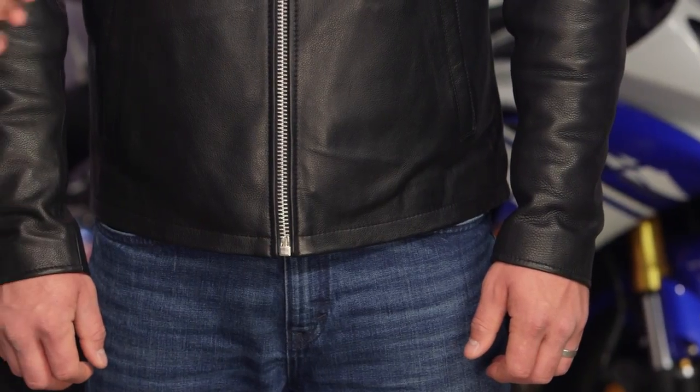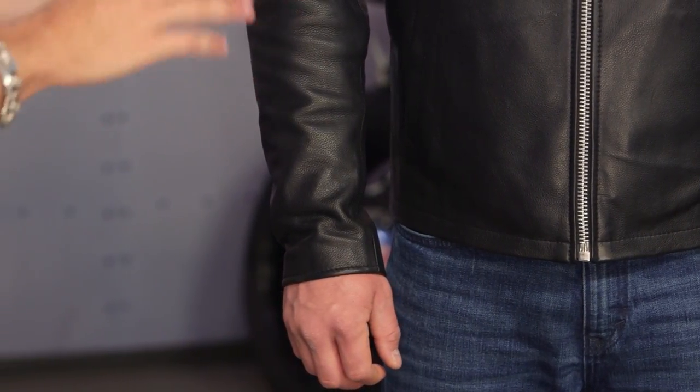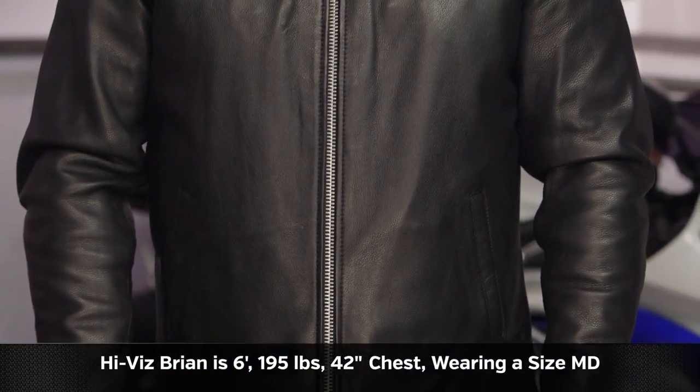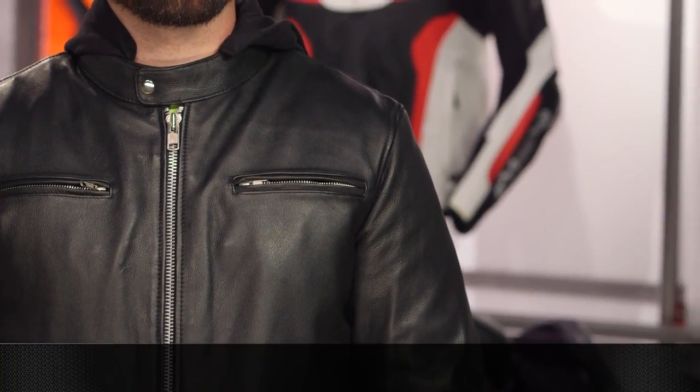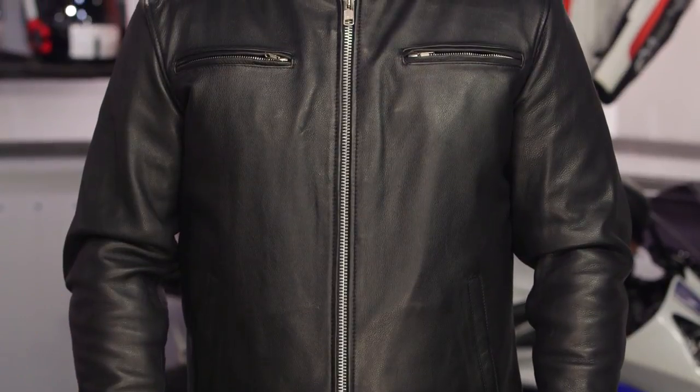Quick note on sizing: these jackets do not come with armor — no armor in the shoulder, elbow, or the back. You can buy it for $20 added on after the fact, and that's going to be CE elbow and shoulder as well as a back pad. You'd have to upgrade that separately if you want to go CE. On Brian's sizing: six foot, 195 pounds, 42-inch chest — he's wearing a size medium. Sizing fits American, a little boxier with more room to move, and it's hip length on him. If he used the size chart, it would put him in an extra small. The theme here until First Manufacturing fixes their size chart: if you're on the size chart, go up two sizes and it will make sense for you. If you have any difficulty, give us a shout — we'll work it out via email.